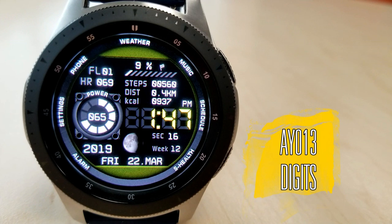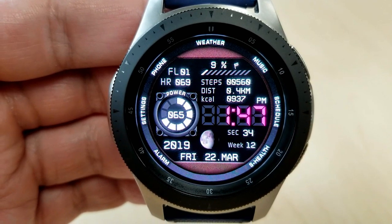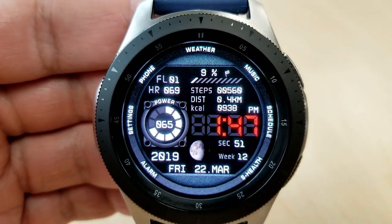Alright guys, I'm really excited to show you this new design because this developer just continues to impress me with the quality and the creativity that he puts into his work. As I said, this is an all digital watch face and you can actually set the time here in either a 12 or 24 hour format.